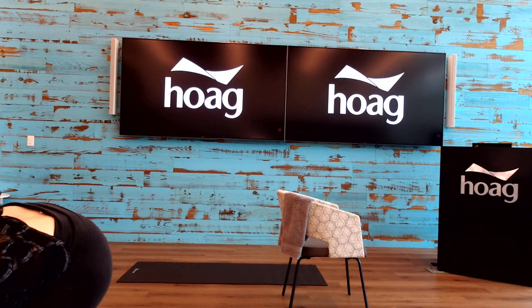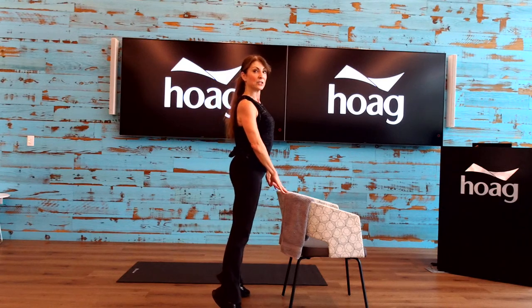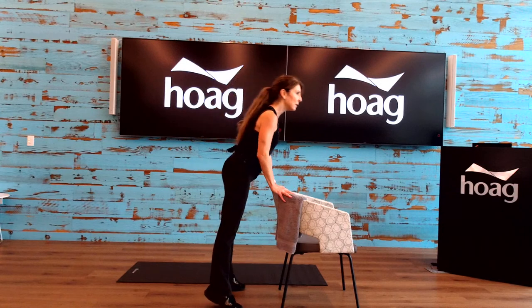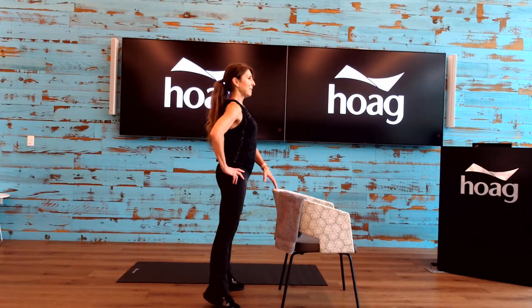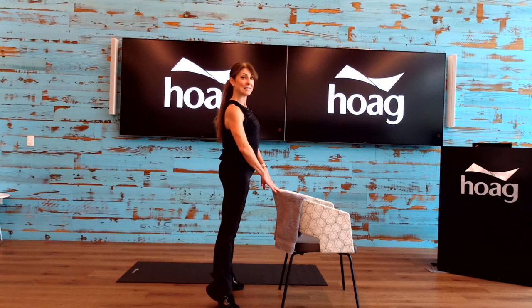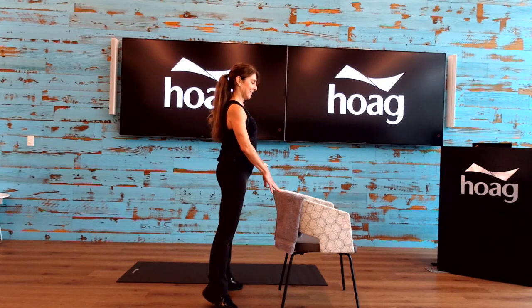For our first exercise, make sure you have your chair nearby as something you can hold onto for support. Legs are about shoulder-width apart, just a little bit wider. Keep your chest up. We're going to do a calf raise — come up onto the tippy toes and right back down. We don't want to lean forward, so we're lifting straight up and right back down. If you'd like, try holding on with just one hand or the fingertips to trigger a little more core activity to help stabilize. Make sure we're breathing — exhale, breathe out; inhale, breathe in.